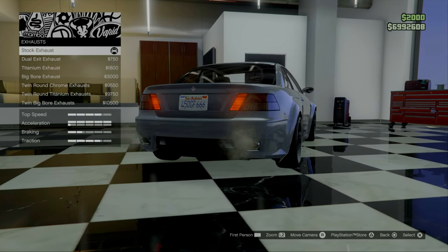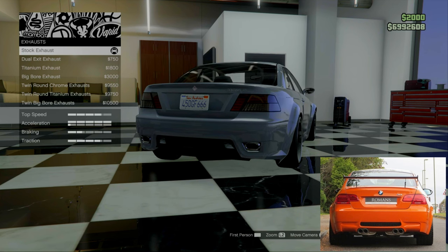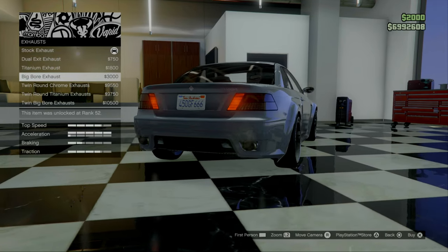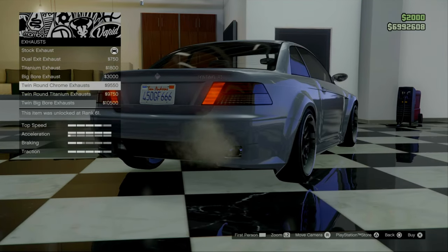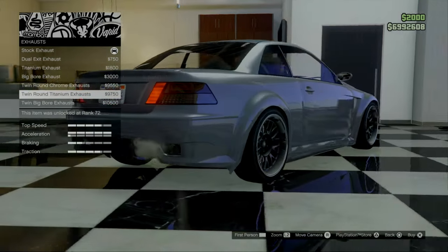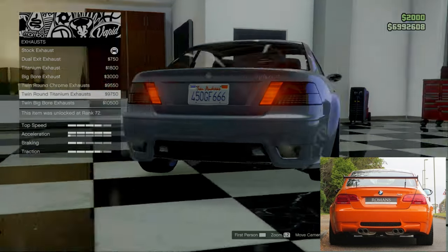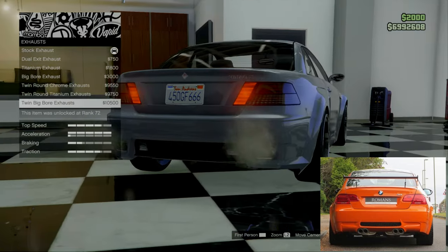If we then move on to the exhaust — the car had a quad exhaust setup. We have a twin chrome exhaust, which we don't want. This is also quad I guess, but it's not what we're looking for. We need four round pipes. We have the twin round chrome, twin round titanium, and the twin big bore exhaust. It's basically up to you which one you want to go for. I personally am going to go for the twin big bore exhaust.